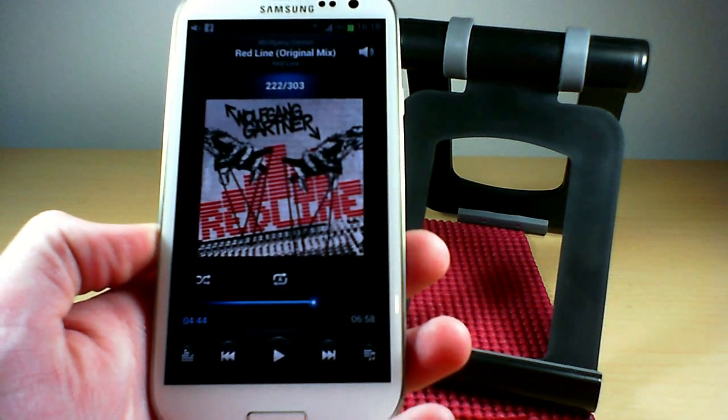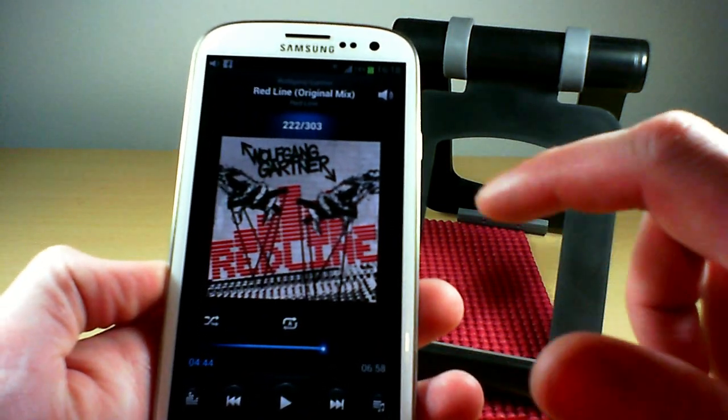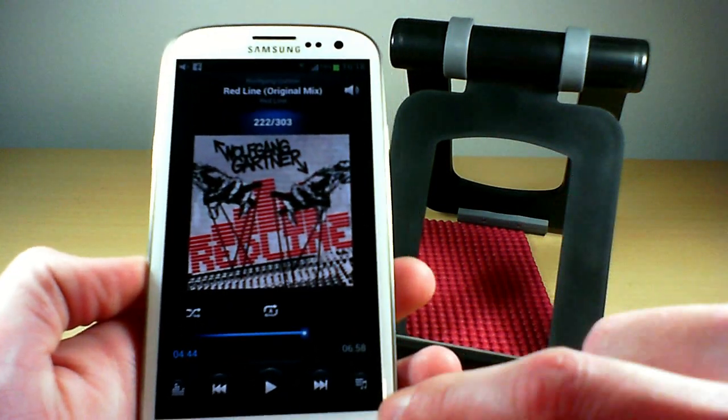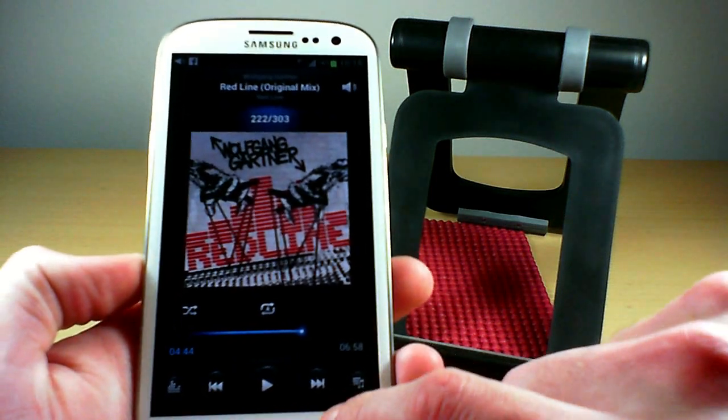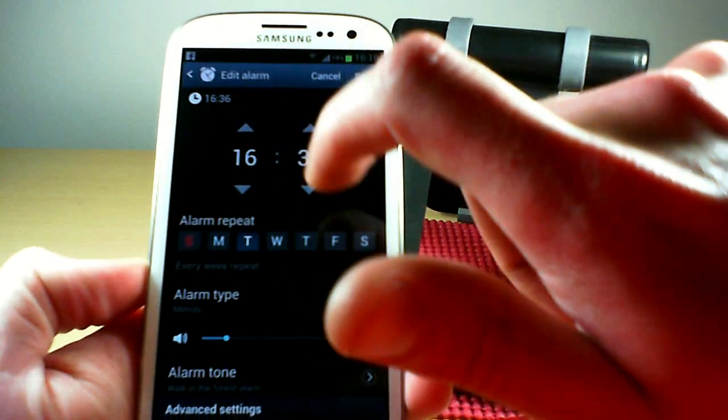That's especially useful if you've got the phone plugged into your stereo — you can control playback without touching it. I just find that super cool.